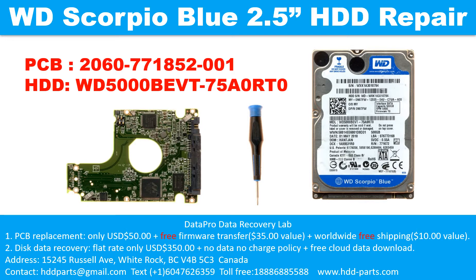Hello there. In this video, we are going to talk about WD Scorpio Blue 2.5 inches SATA hard drive, the printed circuit board repair, and the disk data recovery. For this case, the printed circuit board number is 2060-771852-001. The hard drive model number is WD5000BEVT-7580RT0.